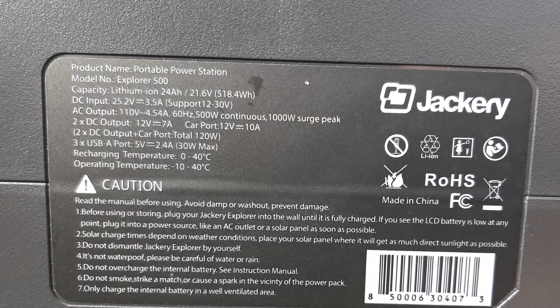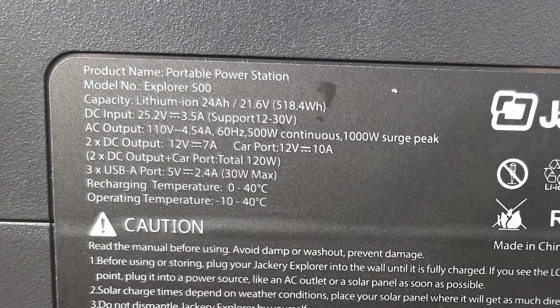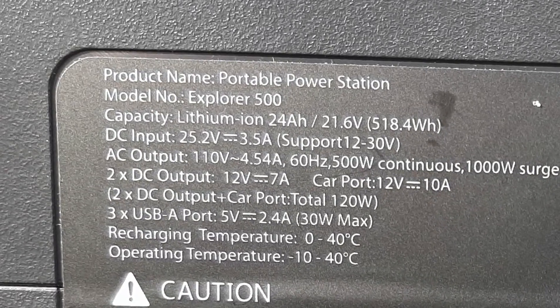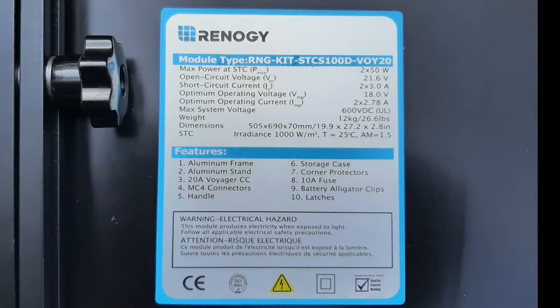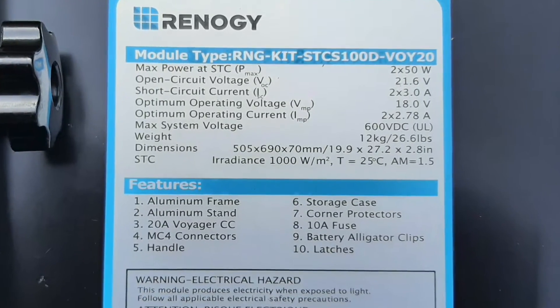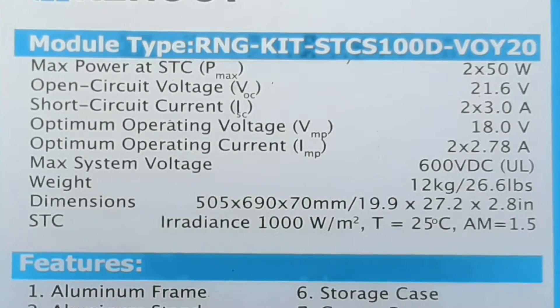The specifications state that the DC input — which would be the charger input — is 26.5 volts, but it supports 12 to 30 volts input. We already know that this supports the car charger, which is nominally 12 to 14 volts depending on if the engine's running and the alternator's outputting or not, and we know that the Renogy solar panel is around 18 volts DC before it goes into the charge controller. So it's within the voltage input specifications of the Jackery.